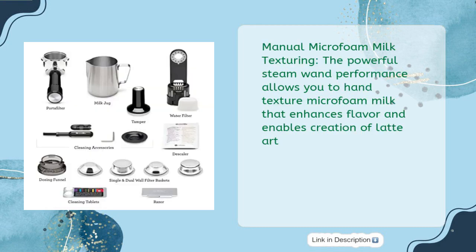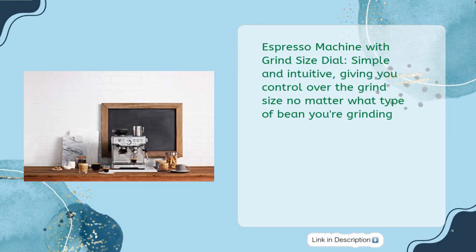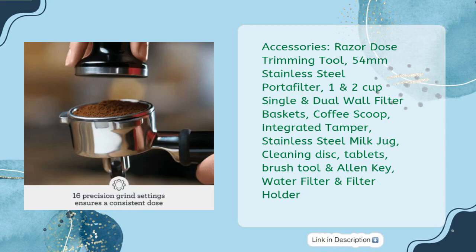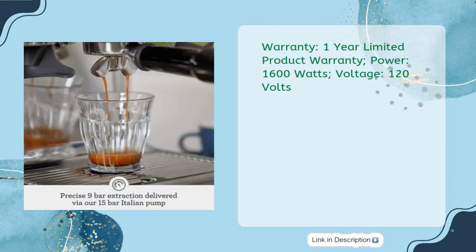The powerful steam wand allows you to hand-texture microfoam milk that enhances flavor and enables creation of latte art. The Grind Size Dial is simple and intuitive, giving you control over grind size no matter what type of bean you're grinding. The Innovative Grinding Cradle allows any at-home barista to grind directly into the espresso portafilter. Accessories include: Razor Dose Trimming Tool, 54mm Stainless Steel Portafilter, 1 and 2 Cup Single and Dual Wall Filter Baskets, Coffee Scoop, Integrated Tamper, Stainless Steel Milk Jug, Cleaning Disc, Tablets, Brush Tool, Allen Key, Water Filter and Filter Holder. Warranty: 1-year limited. Power: 1600 watts, 120 volts.